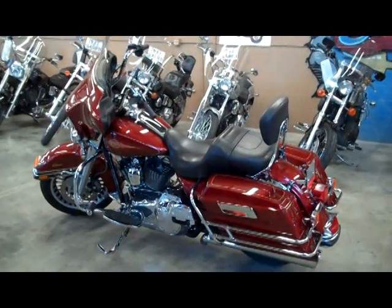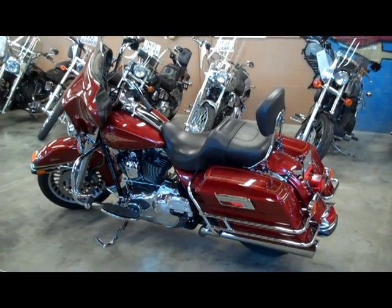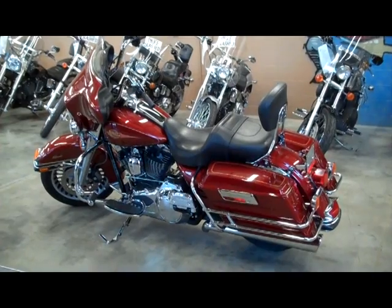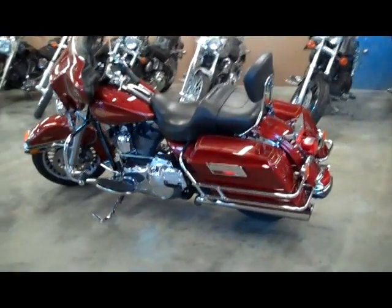The bike you are now viewing is made for riding. It is an electric light classic. It has the detachable tour pack and it also has a detachable backrest for both the rider and the passenger. It has 13-inch Cyclesmith bars.